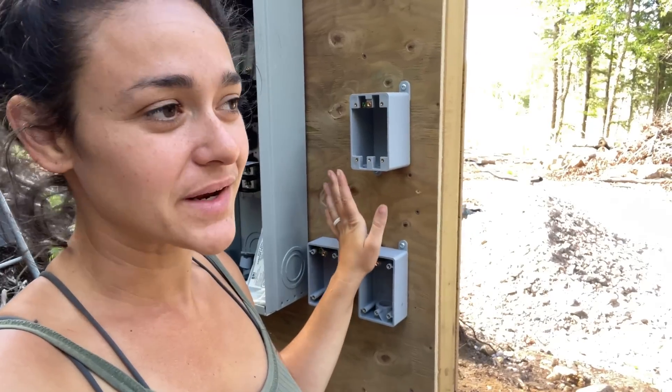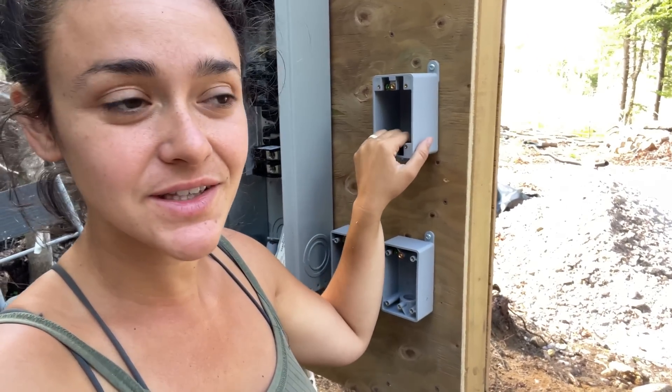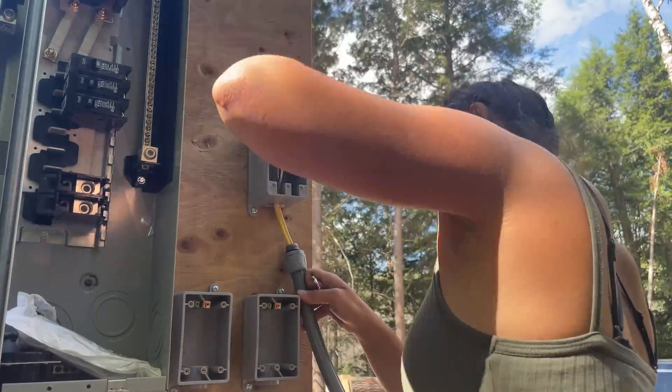I feel like a bit of a ding dong — I drilled too big of a hole in here, so the wet seal isn't actually sealing. So I have to go get another one. I'm back — I have the proper hole drilled in here and I'm going to get started.